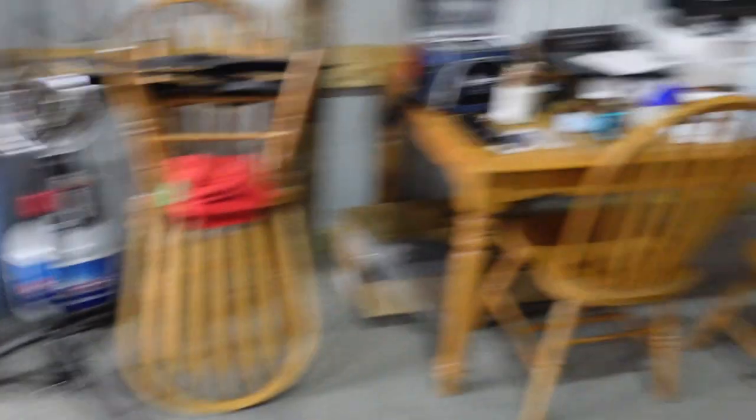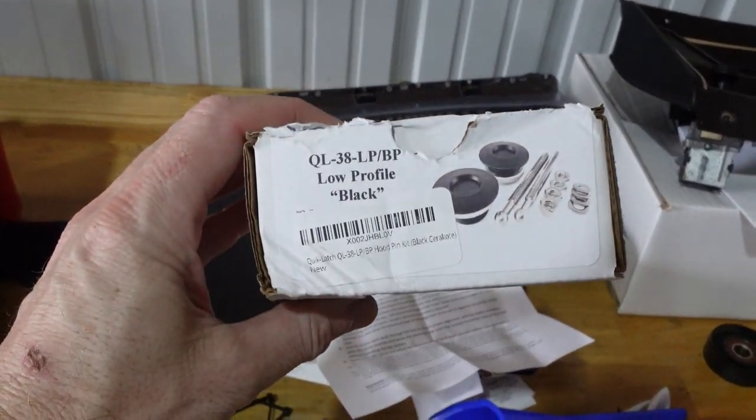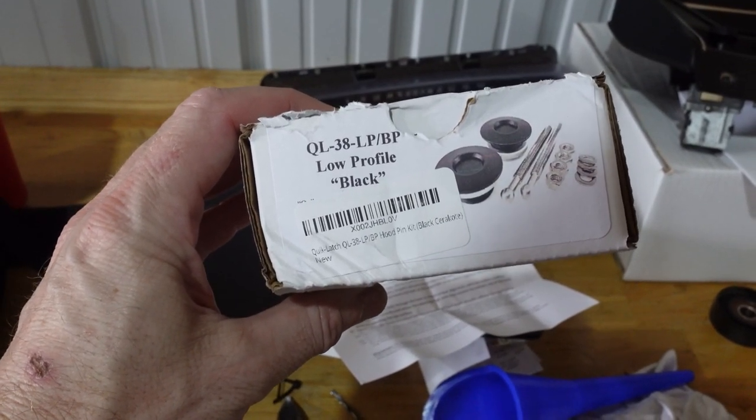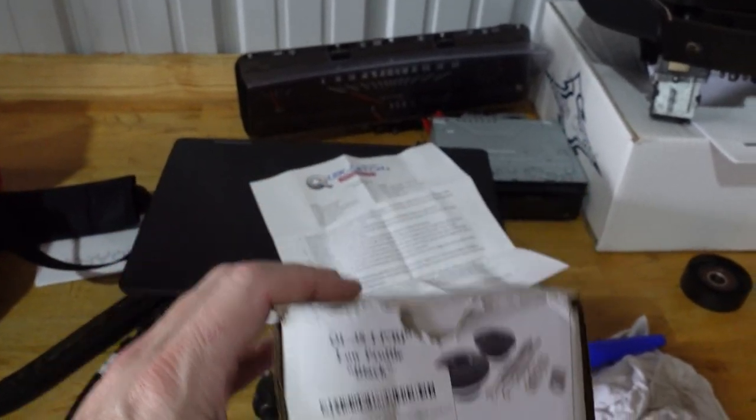I did get the quick latch hood pins. Let me show you the box. These are the ones I got — the QL38LPBP, which is a low profile black. So that is what we're putting on Project Stepchild.